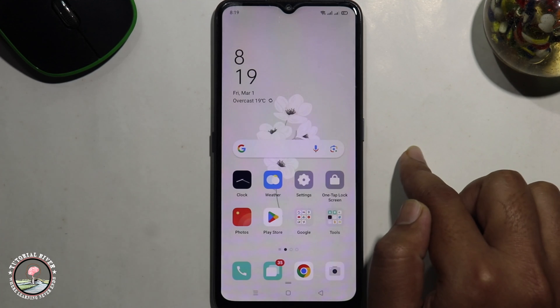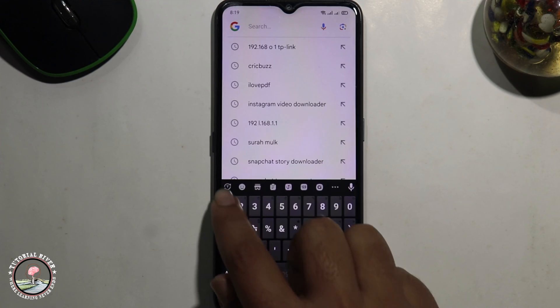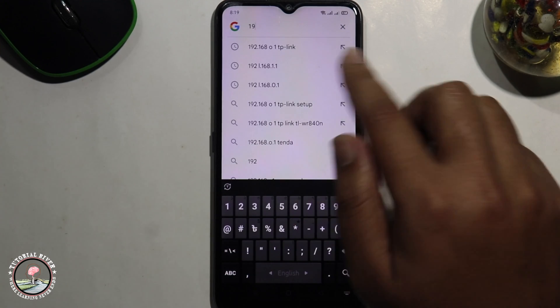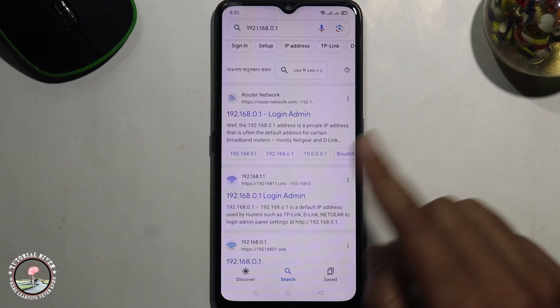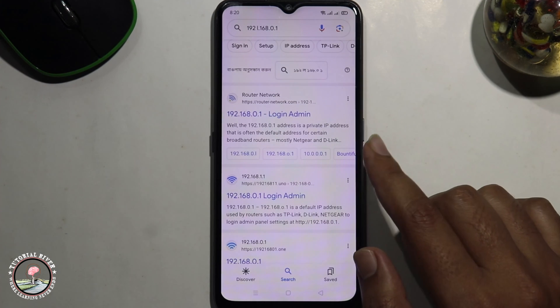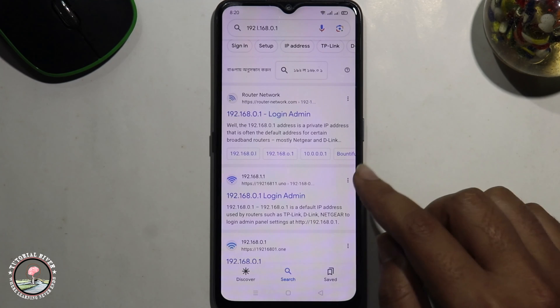Type in this number. Whether you are using Tenda or TP-Link, it doesn't matter — this process will be the same.